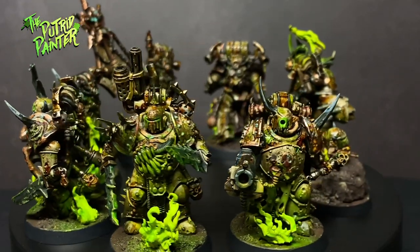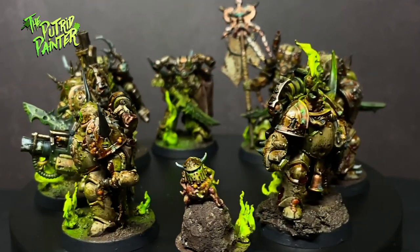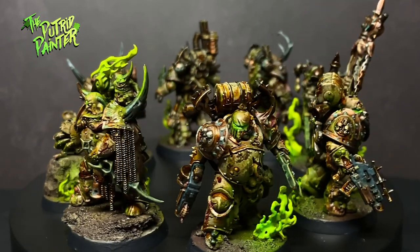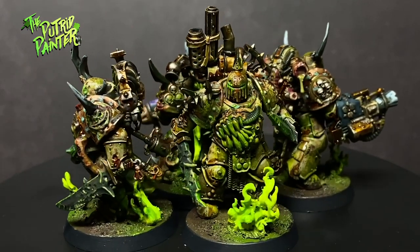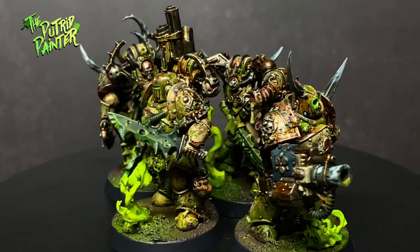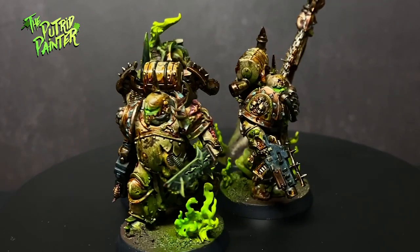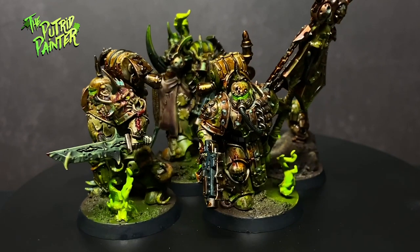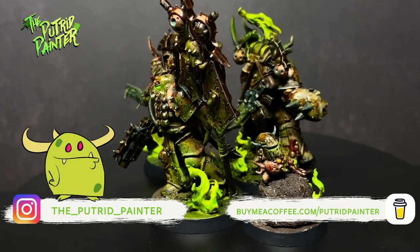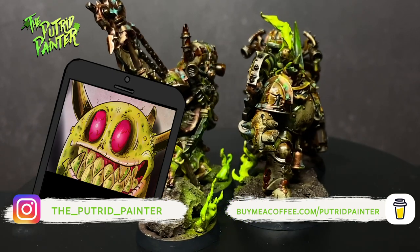And here we have a Kill Team of the coolest Chaos Marine Legion — the Death Guard. I'm really happy how they turned out; they look disgusting but you can still make out all the details on them. A big step up from my previous way of painting the Sons of Mortarion. I can't wait to fill out this Kill Team and spread the joy of Nurgle to all my opponents. For my next video I'll be looking at the last unit for my Gloomspite Gitz army — the Gobbapalooza. In the meantime check out my Instagram for current projects and behind-the-scenes stuff. Thanks for watching.